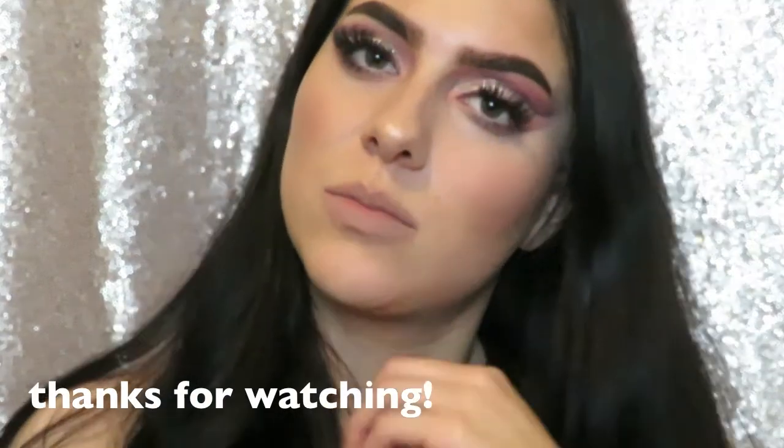Thanks so much for watching, you guys — I really hope you enjoyed! Make sure to give this video a thumbs up and subscribe to my channel if you aren't already, and I'll see you in my next video. Bye bye!